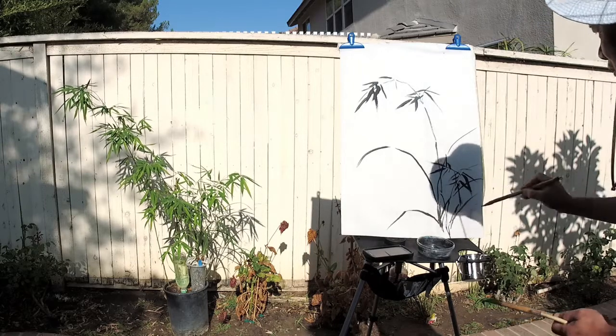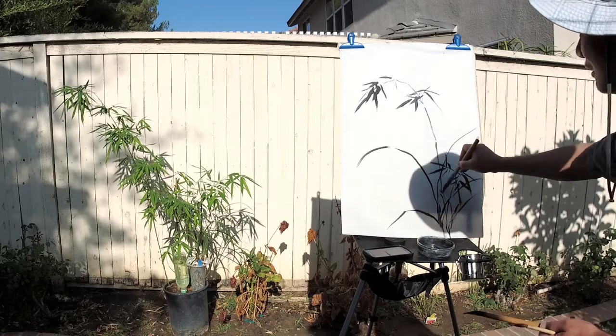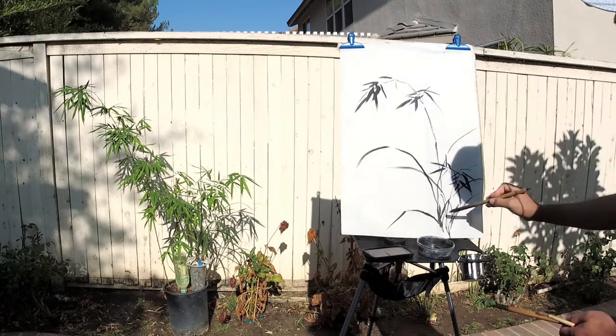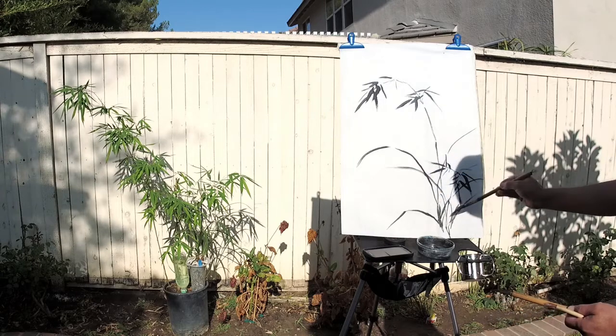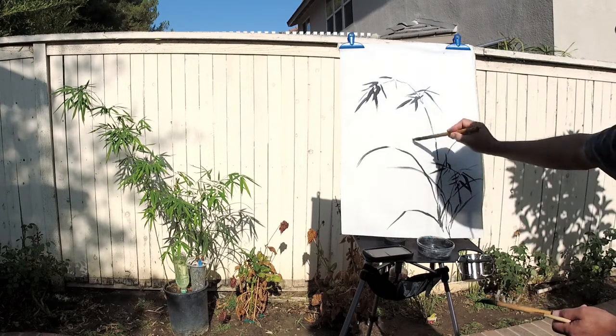Another scroll. My ink is getting lighter, which is perfect time for the flowers.